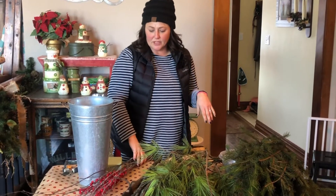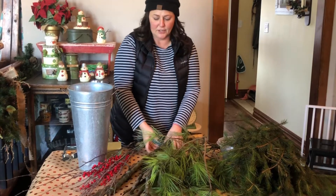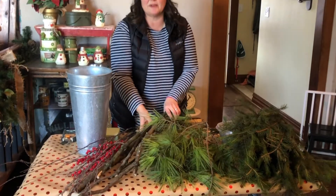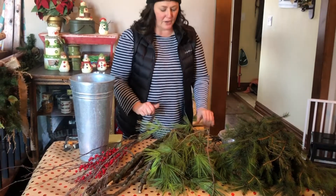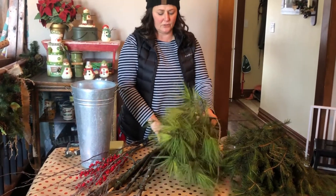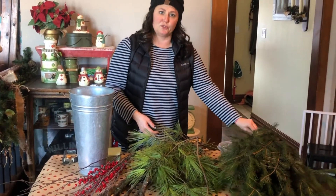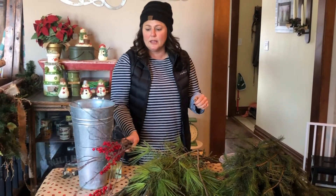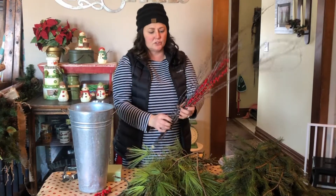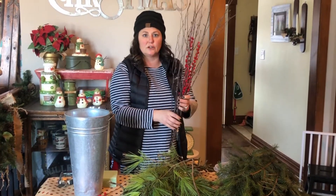I have some things that I picked up out in my yard. I have thrillers — those are going to be my sticks in the background, twigs, just found them on the ground. Fillers are going to be my pine branches, and then fillers are my spruce branches because they're a little bit fluffier. The only thing I have that is store bought is these glitter twigs, which you could make yourself by putting some glue and glitter on.